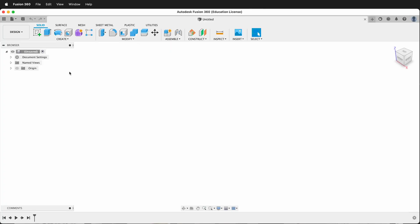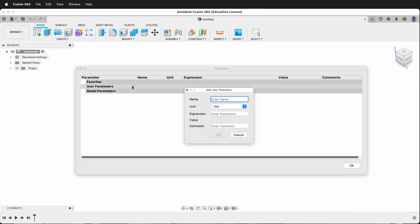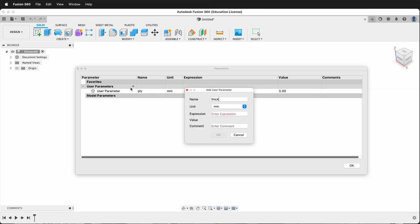The first thing I want to do is modify some user parameters. I'll go to Modify > Change Parameters. We need a parameter called 'ply' — this will be the thickness of the material we're using from the laser cutter. I'll make it 3 millimeters for now. Then we need a parameter called 'thick', which will be the thickness of the bracket. I'll make this 5 for now — a little thick, but a good place to start.